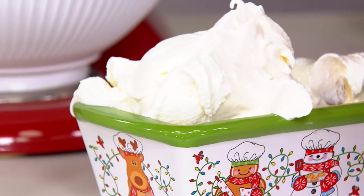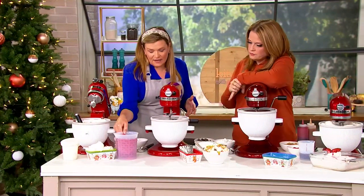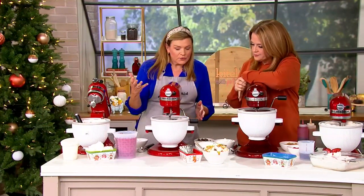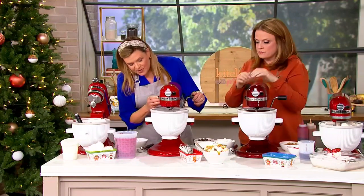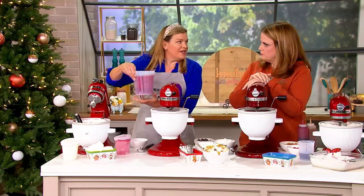Can we use any ice cream recipe, or do we have specifics we should follow? There are tons of recipes — you can use pretty much any recipe that you want. I posted a whole bunch of them. The beauty of making your own ice cream is that you can control the ingredients.